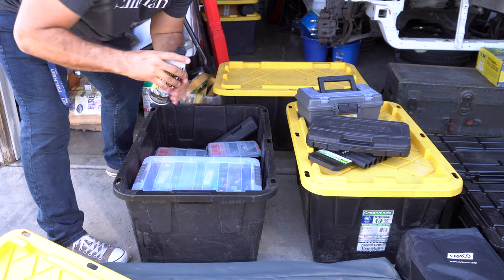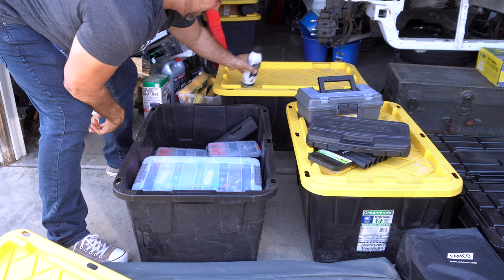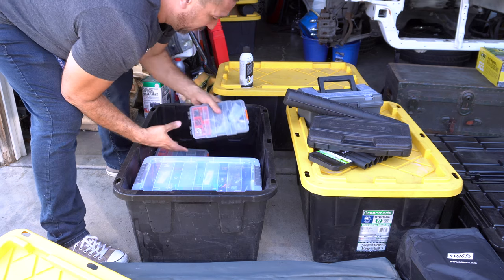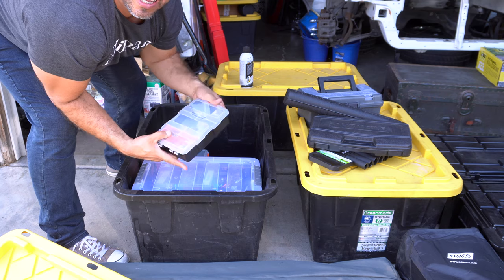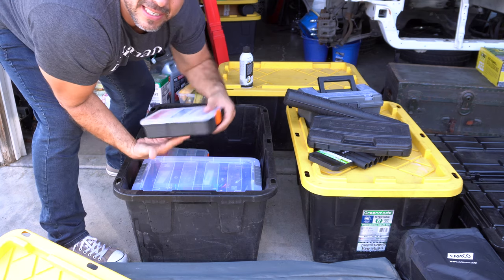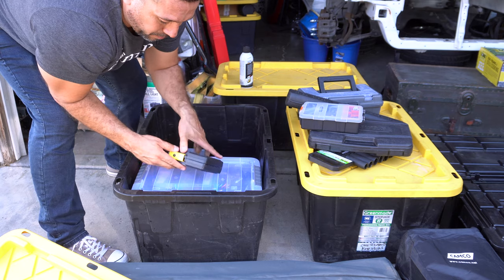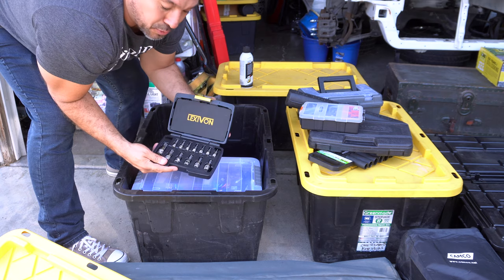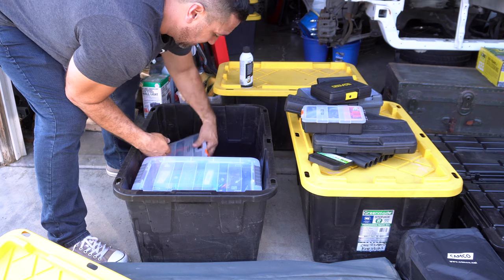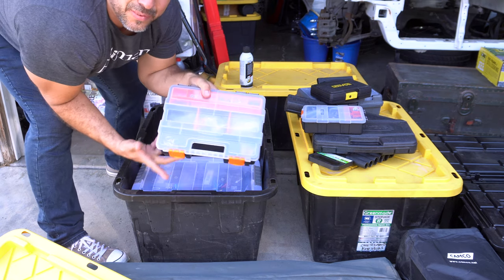We have some PB Blaster from our good friends there. We have a torque wrench. We have a bunch of nuts and screws — a lot of them have to do with the roof rack, but you never know what you might need. We also have some truck bit sockets and some more nuts, bolts, and allen wrenches.